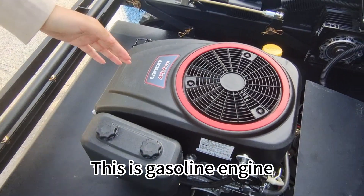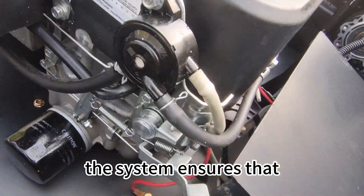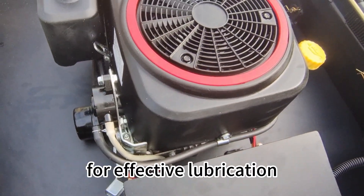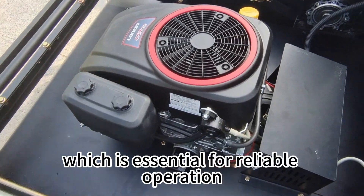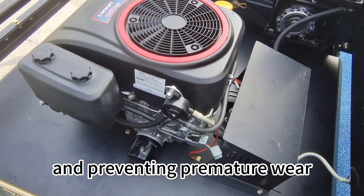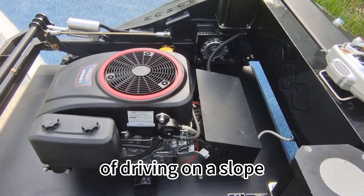This is a gasoline engine. The gasoline engine is equipped with an oil pump. The system ensures that the engine receives a constant supply of pressurized oil for effective lubrication, which is essential for reliable operation, preventing premature wear, particularly during demanding conditions or driving on a slope.